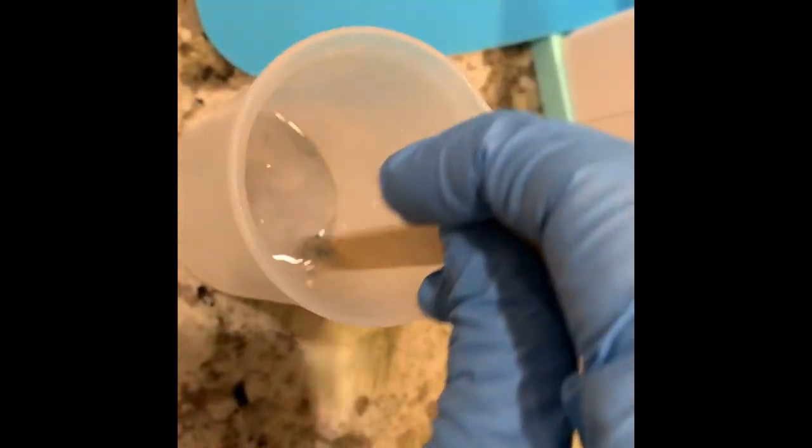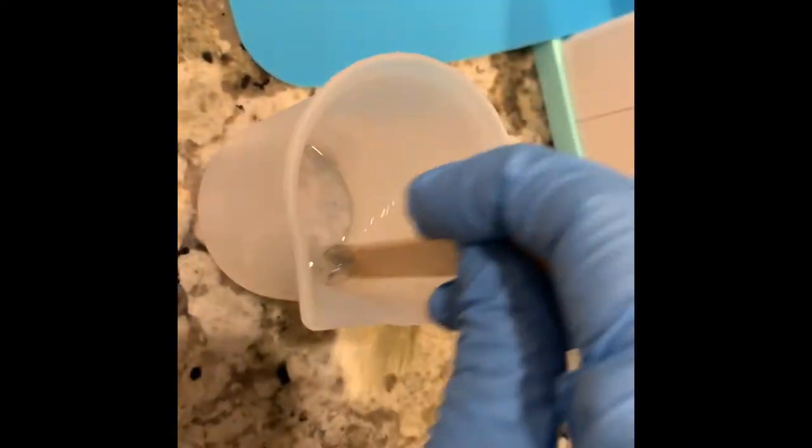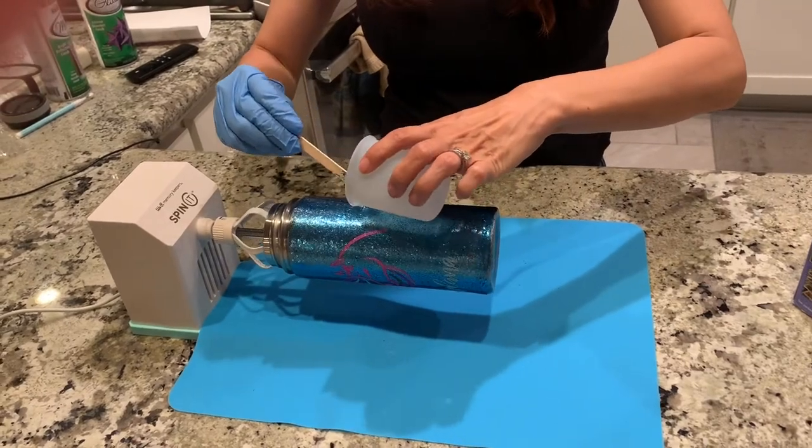Next you're going to do your clear layer with just 10 milliliters of part A and 10 milliliters of part B, and this part you want to stir very slowly in order to mix them really well so that you get a nice even coat of your epoxy.